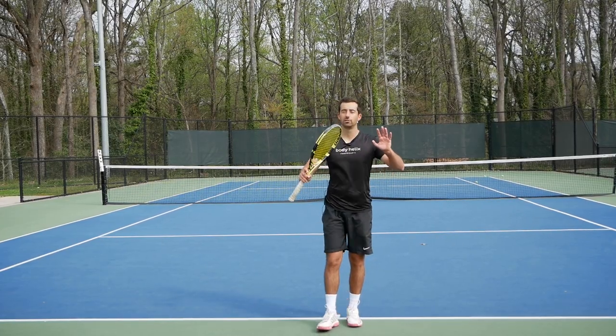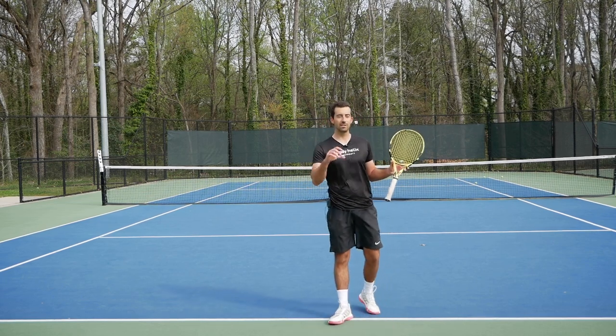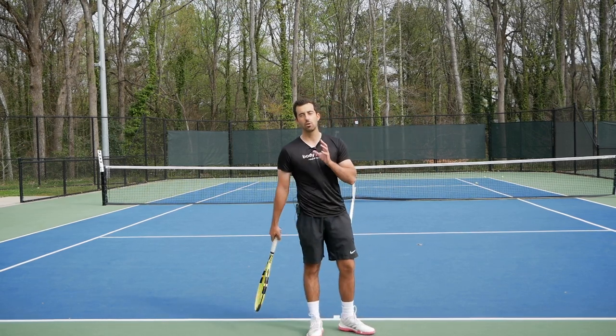I feel like you're gonna love today's drill. It's so much fun in my opinion. Every time I teach this drill to one of the kids I teach, they love it. It's so much fun and I will explain you why right now.